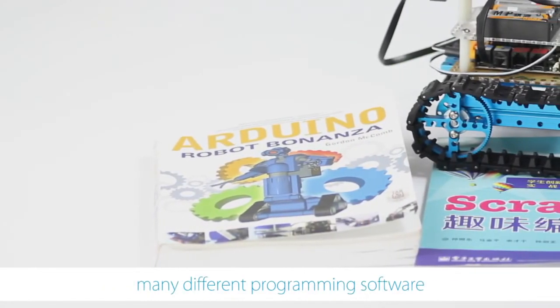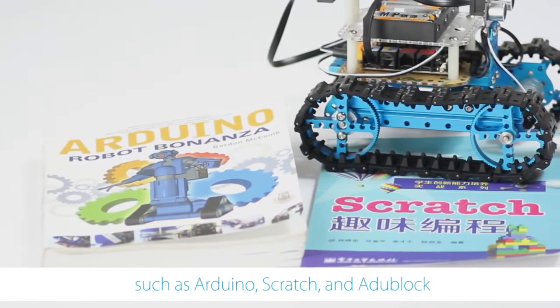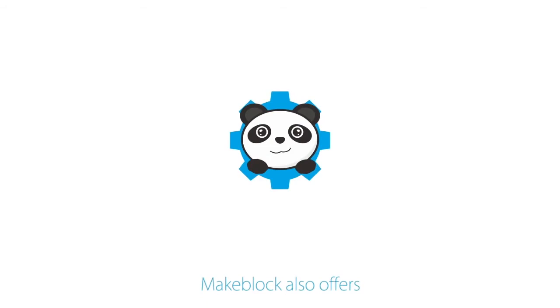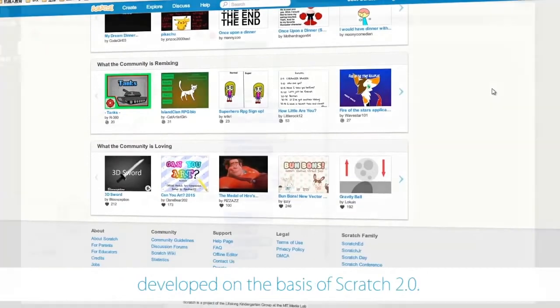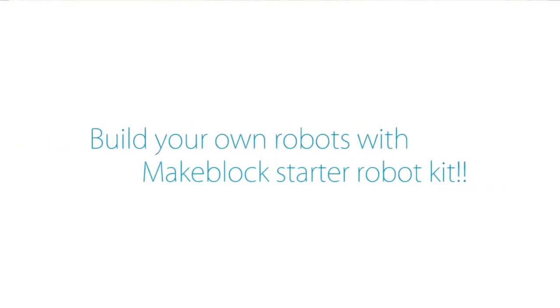The built robot can be powered by many different programming software such as Arduino, Scratch and mBlock. MakeBlock also offers a free graphical programming software, mBlock, which is a graphical programming environment developed on the basis of Scratch 2.0. Build your own robots with MakeBlock's Starter Robot Kit.